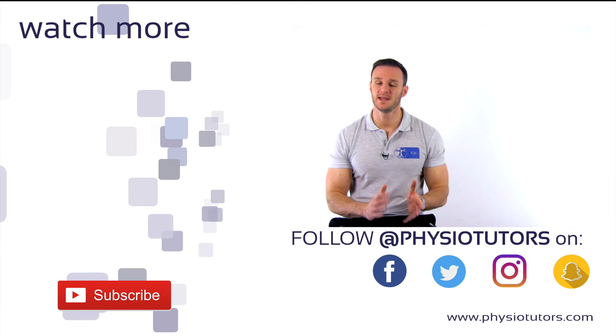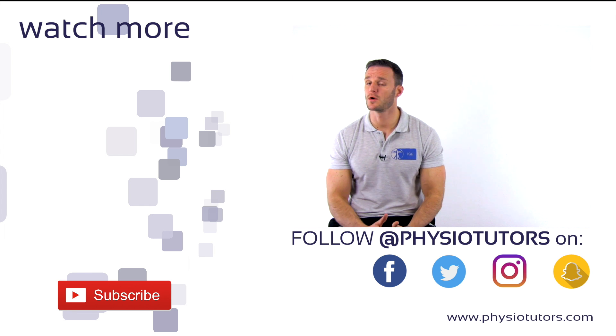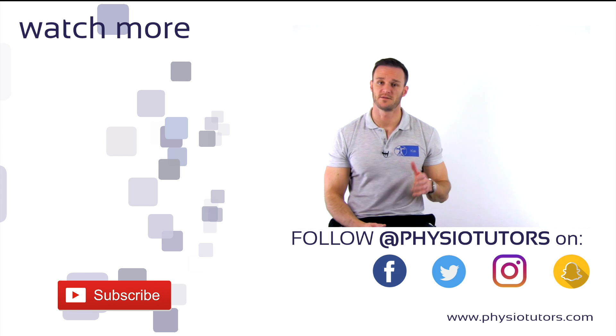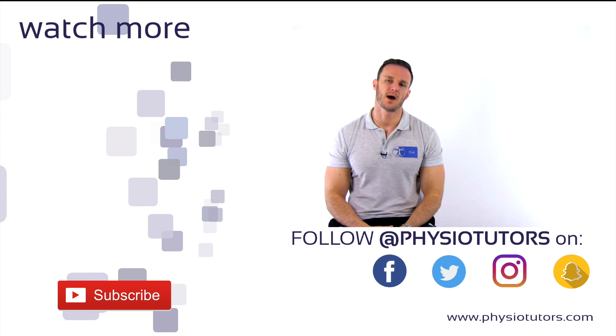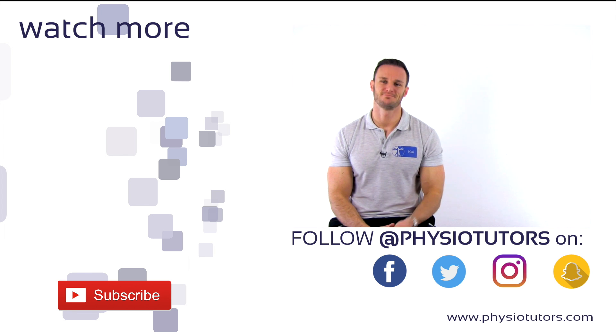This was our video on the EGIS test. If you want to learn how to conduct the McMurray's test, click on the video right next to me. If you are interested in more content from us, check us out on Facebook, Instagram, or on our website Physiotutors.com. This was Kai for Physiotutors. Thanks a lot for watching. Bye!